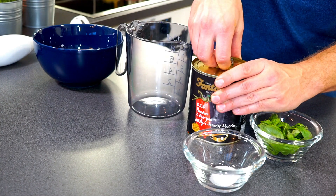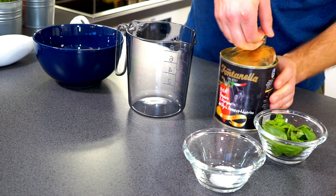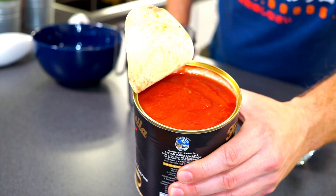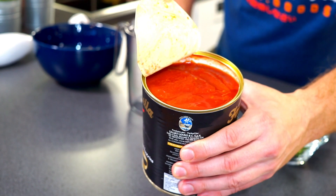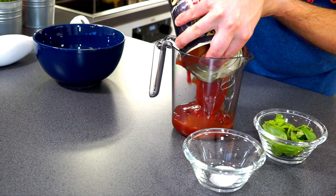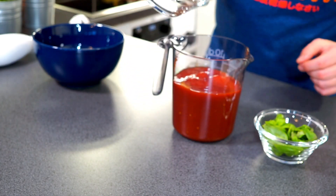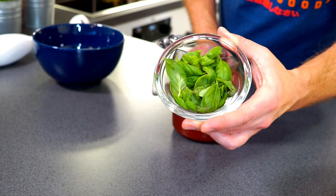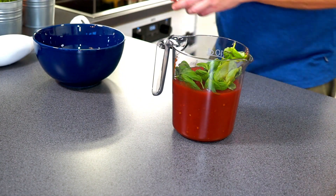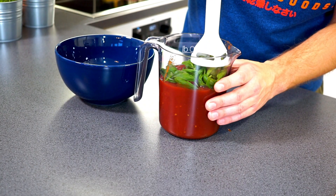Now what you need to do is to open the can of tomatoes. And as you can see these are whole peeled tomatoes so you need to crush them. Let's put it in a cup. Then a teaspoon of salt goes in and a handful of basil leaves. Then we take a hand blender and start blending the tomatoes.